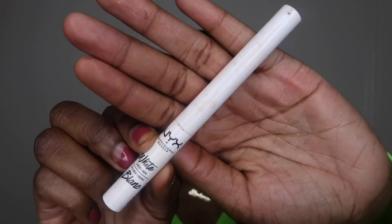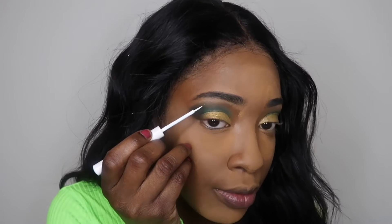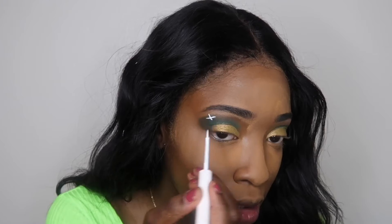I also like to set my eyebrows with the setting powder — this just makes them set into place — and I bring them back to life with some mascara. Next I'm going to take my NYX matte white eyeliner; it's like a liquid eyeliner but it's white, and I'm going to make my snowflakes.